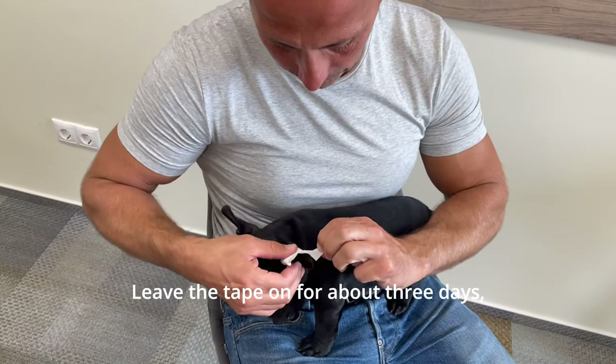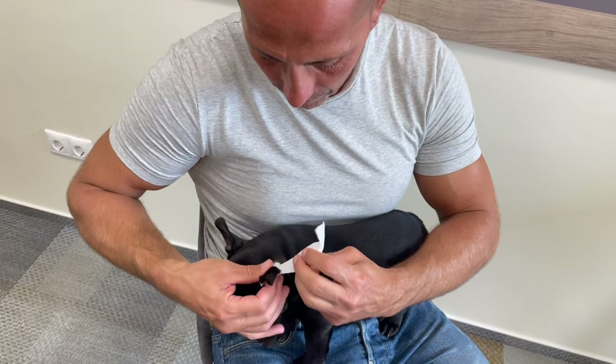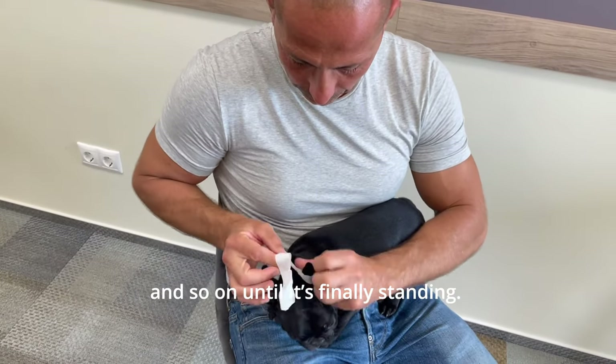Leave the tape on for about 3 days, then remove it and let the ear rest for one day. If it's still floppy, you should re-tape it on the next day and so on until it's finally standing.